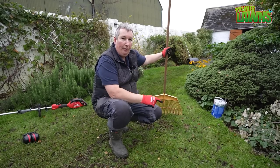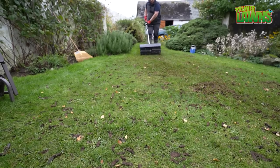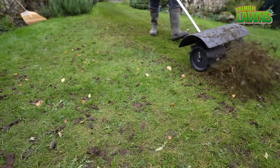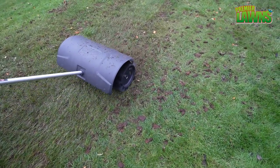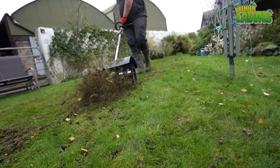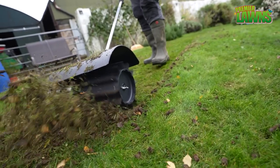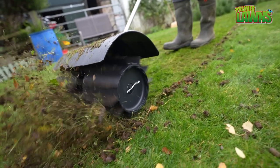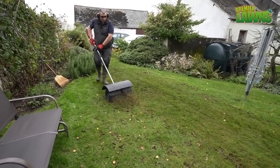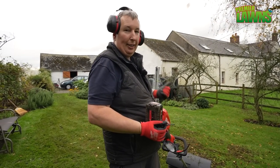The rake's not bad at tidying it up but I have another, better way to show you. Let's do that now. I'll just say it's one of the first times I've used this paddle and I'm having a load of fun with it.